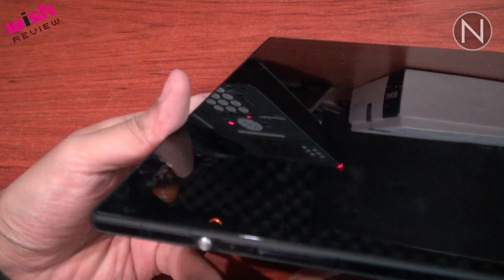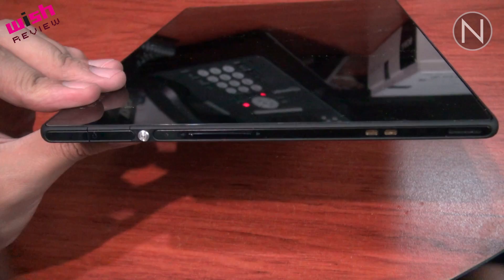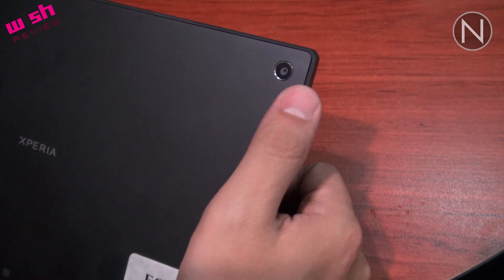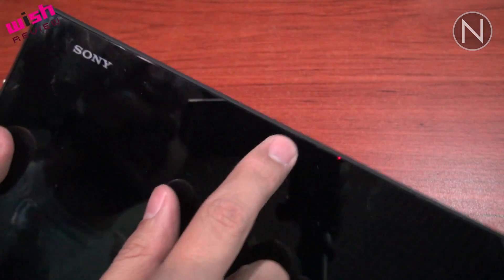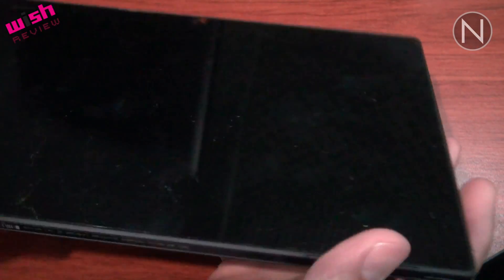Aparentemente no tiene puertos más que este botón que es el de poder, controles de volumen arriba y hacia abajo. La parte de atrás tiene una cámara de 8 megapíxeles trasera y la parte de adelante tiene una cámara de 1.2 megapíxeles, como muchas otras tablets.